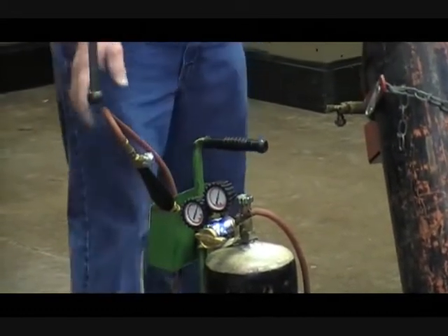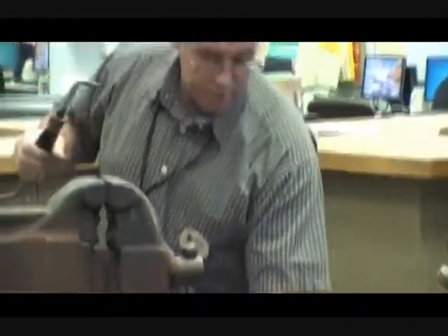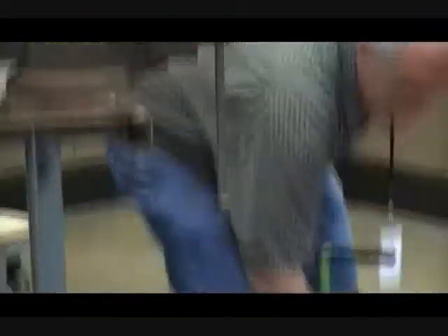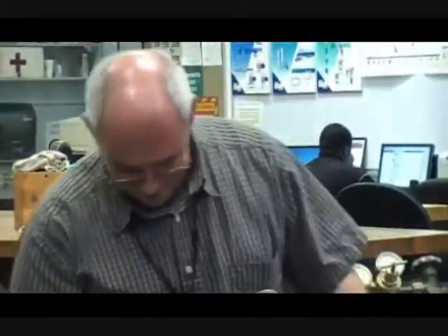This part of our lecture nobody likes, including me, but I want you to know what acetylene smells like. This is very important because when you smell acetylene, it's time to stop work, find out where it's coming from, and stop it. Don't take a big whiff — just make sure you know what it smells like. Don't stick it directly in your face. Nobody's smoking, I hope. Just know what it smells like.